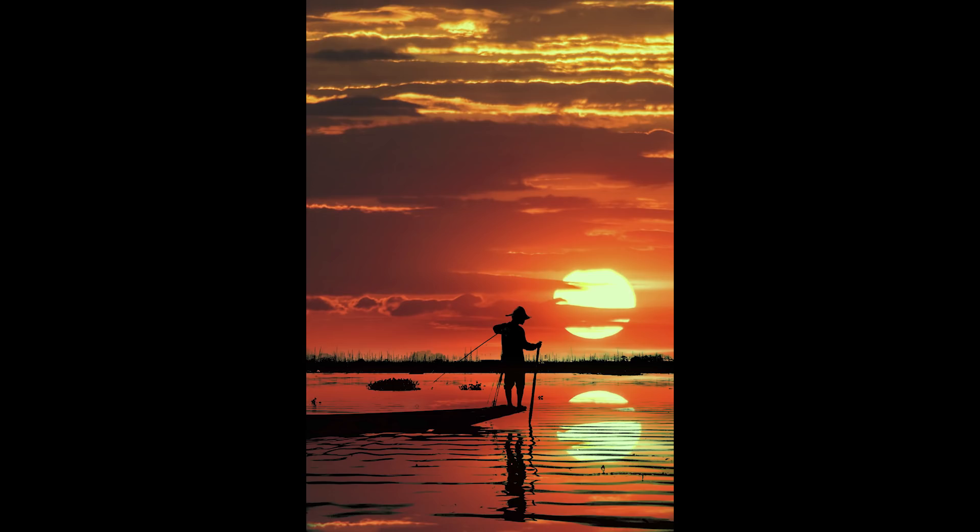Today I am gonna try turning this image to a silhouette with an evening look using various tools in the free Snapseed app.